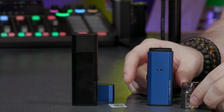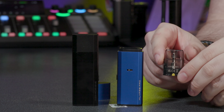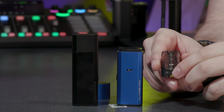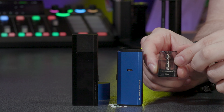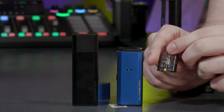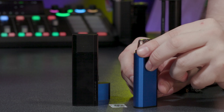Let me start up top with the atomizer. In the box you get 0.6 and 0.8 ohm pods. There is also a replacement 1.2 ohm and 1.7 ohm available. We're using the 0.6, but let's move down to the battery in the body of this device.